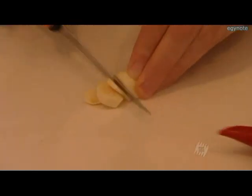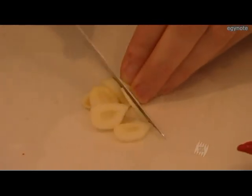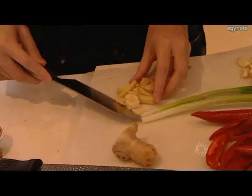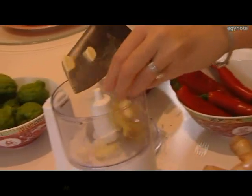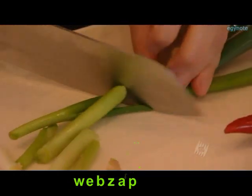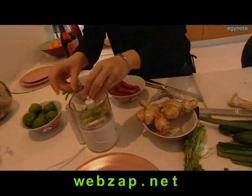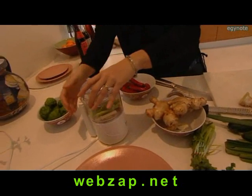We're just going to roughly chop some garlic. Now I'm just going to chop up some ginger, coarsely. The next step is to put it in the blender. We're also going to grab some shallots. I find that the flavour is actually improved if you blend it before you put it in the chook.